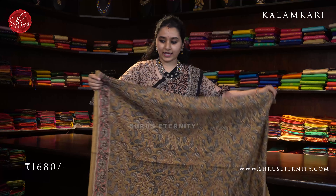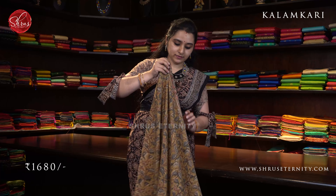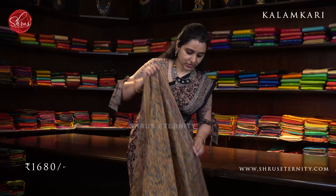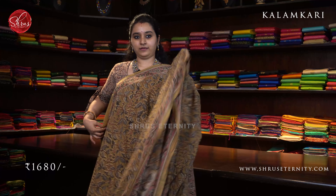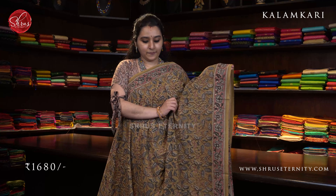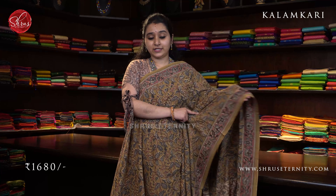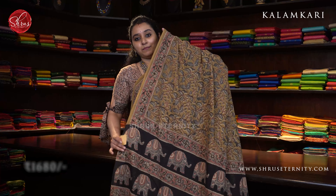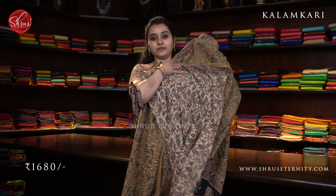Next we have a nice mustard with black combination. It's got a peach color border on either sides of the saree. Very very pretty, very classy mustard with peach. The whole body has maple leaf block prints on it. A contrast black colored pallu with elephant blocks on it and a contrast cream color blouse. Priced at 1680.